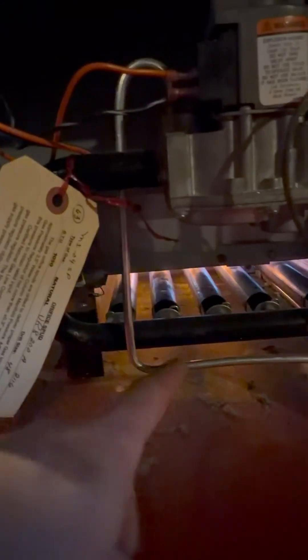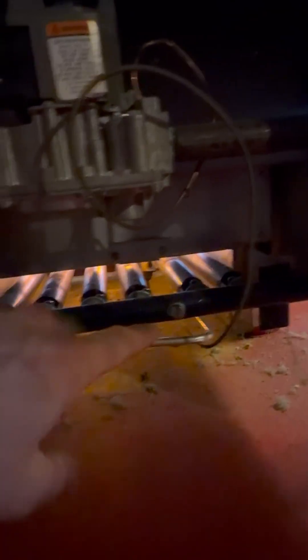On and off, a hundred percent — not the most efficient but pretty stinking reliable. Gas valve, thermocouple, your pilot tube. So I take all this off, take this out, and clean all these burners.